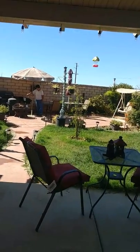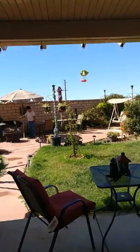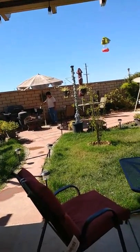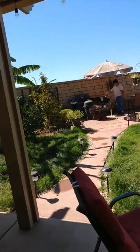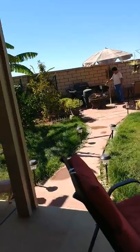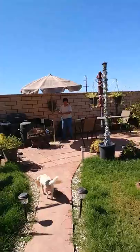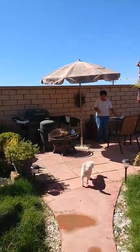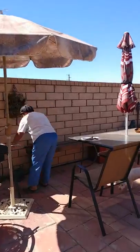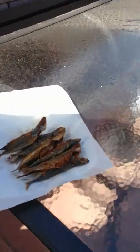Hello, welcome to Dimple's channel! Let's go see my mom cooking galongong — that's mackerel. She's right there, cooking galongong for lunch. She has some already done.